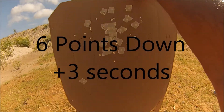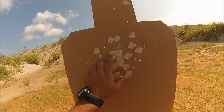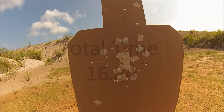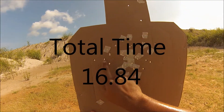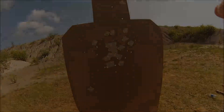We got the head shot. 1 through 25 counted. This one snuck up high — 1-2-3-4-5, and 5 in the body out. 6 points down. We'll total it up.